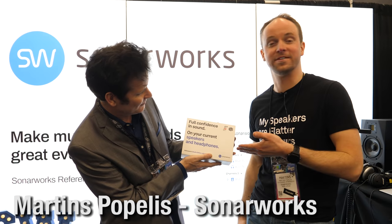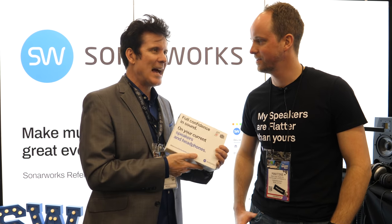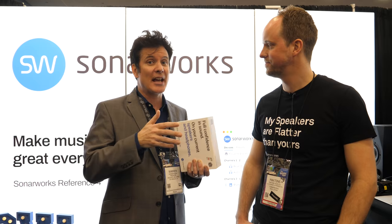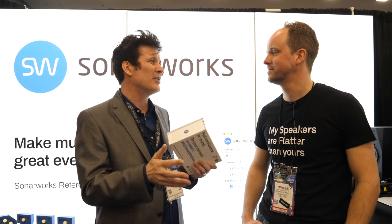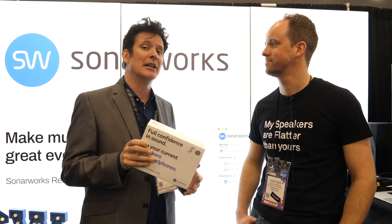We're giving away the Reference 4 with the mic included so you can use it out of the box. We have 3,200 members in our academy and a huge percentage of them use this. Barry Rudolph is a big endorser — very well respected in the industry. It's particularly useful if you're starting out and you're in an environment you don't know the sound of, whether on headphones or speakers — this will really help you.